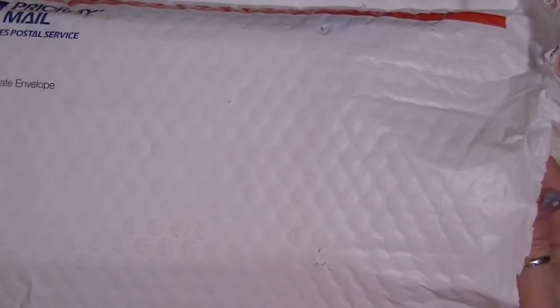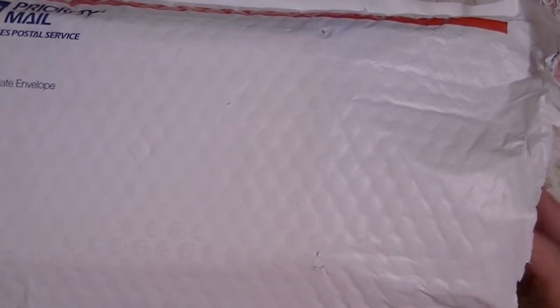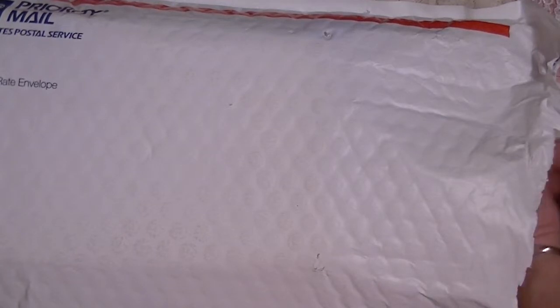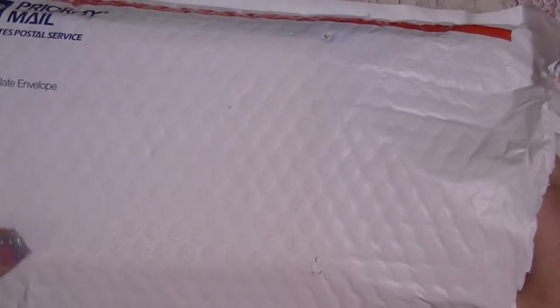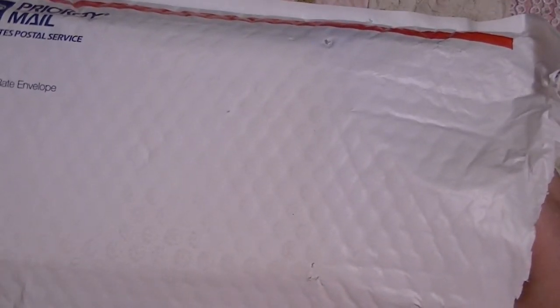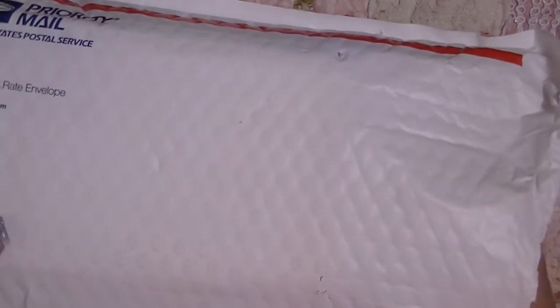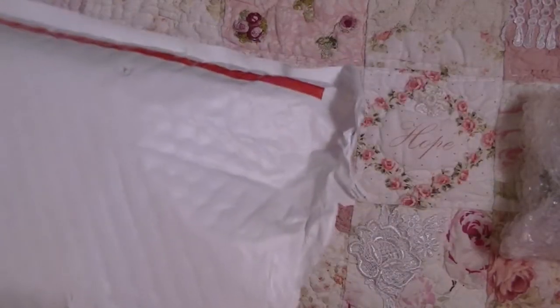This package came from Chelsea, who you all know as Sugar Ray Crafts here on YouTube. Chelsea has a little store also, and I will have to find out the link to her store — I think it's a Zibbet store — and when I find out the link I will add it to the description below for you guys.